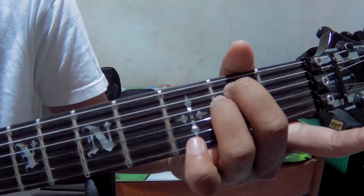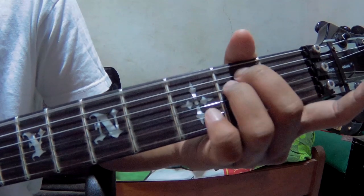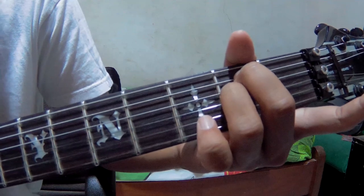And 1, 2. So like this: 2, 3, 4, 1, 2. That's the Em pattern.